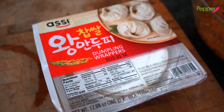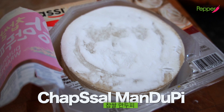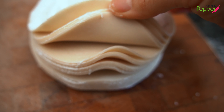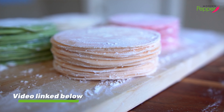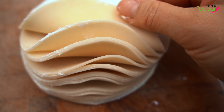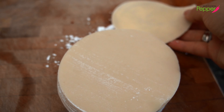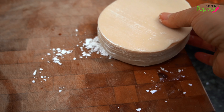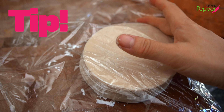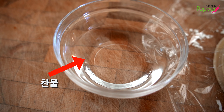When it comes to your dumpling wrappers — mandupi — I highly recommend getting Korean dumpling wrappers, these king-sized ones called Chapsalwang Mandupi, made using sweet glutinous rice flour and regular flour. They come out extra soft and chewy. If you don't live near a Korean market, I have a recipe for homemade dumpling wrappers you can check out. Always keep your dumpling wrappers covered in plastic wrap as you work so they don't dry out. Have a little cold water ready to seal the wrappers.